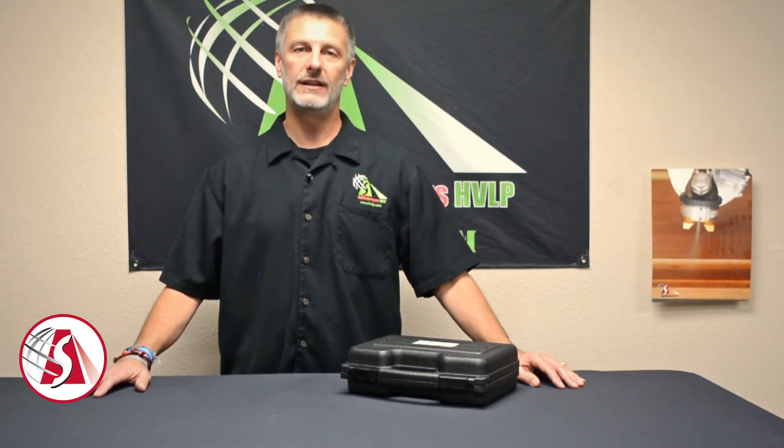Hi, this is John from Apollo Sprayers. Today we're going to talk about reassembling the 7500 atomizer spray gun. Let's get started.